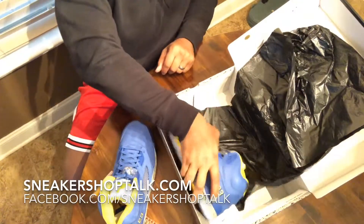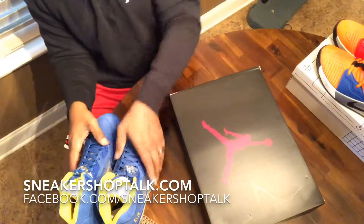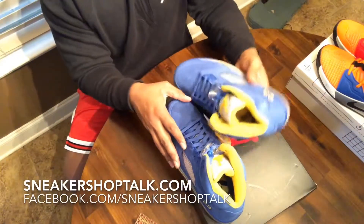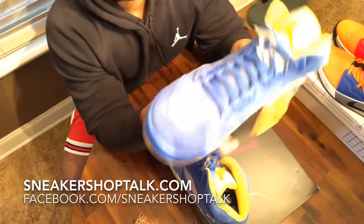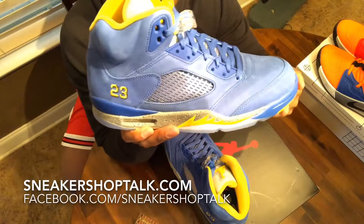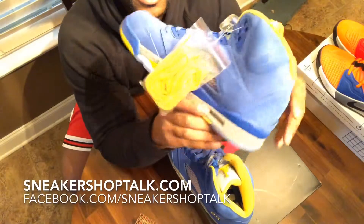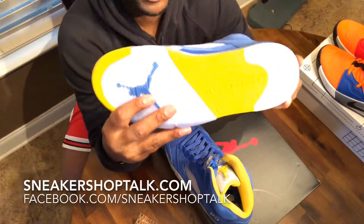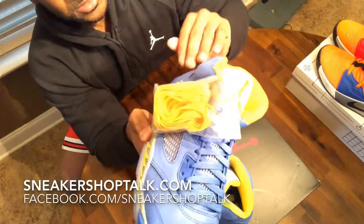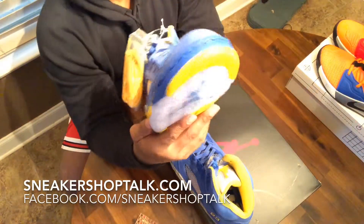Up next is the Air Jordan 5 JSP in Varsity Royal. I decided to pull the trigger on these because my original pairs from '99 are basically unwearable. It's got a nubuck upper and blue is my favorite color, so that's kind of why I got it.